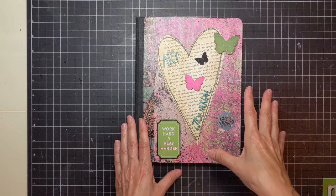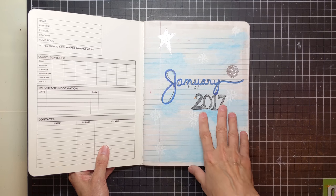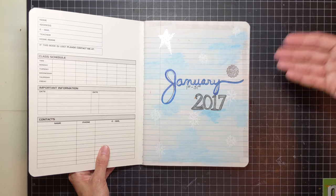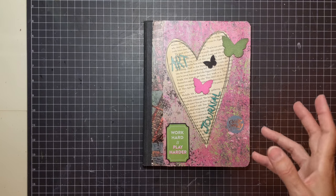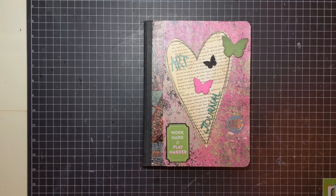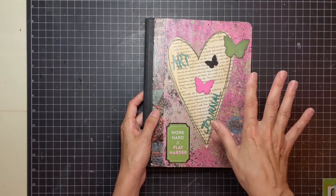I created another one which actually kind of turned out to be like a planner. Again, a typical composition book — I started it in 2017 and just started doing daily entries in it. I got more acclimated to what I liked using: crayons, markers, paint, acrylic paint, and watercolor. It got my feet wet where I wanted to experiment. Trust me, it's not even worth showing because it's just horrible.